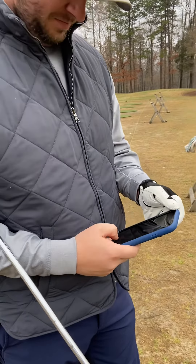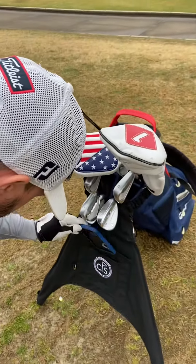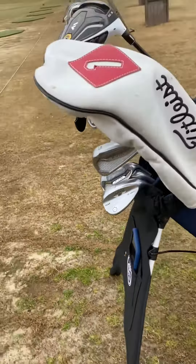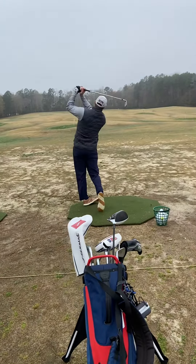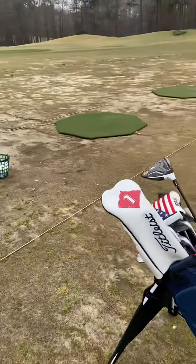So what you're going to do is get your video on. Put it in the pocket of Caddy Snap. Swing. You can take a few swings if you'd like.